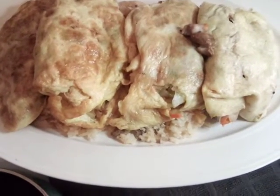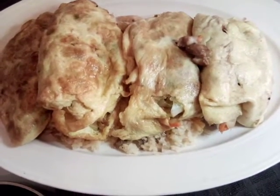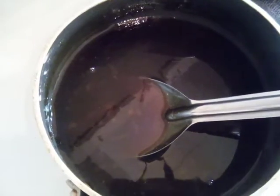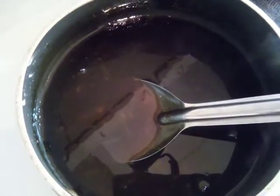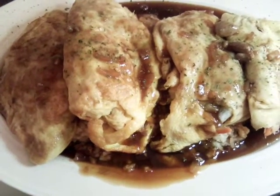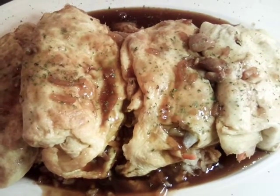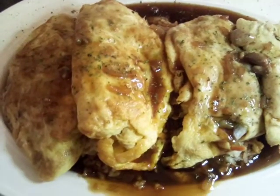That's our last chicken egg foo young. Let's go ahead and give ourselves some gravy. That's my pot of homemade egg foo young gravy. That's our platter — we put a little bit of dry parsley on top and our onion and our gravy.